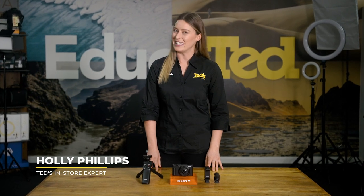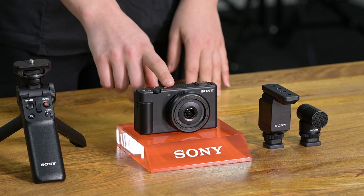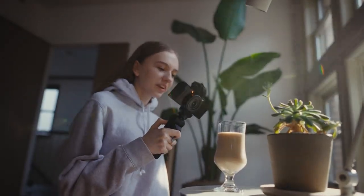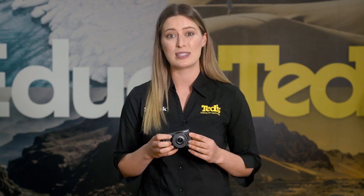Hey there, it's Holly getting you educated about a brand new digital compact camera from Sony, the ZV-1F. While many of Sony's most advanced vlogging-friendly cameras are awesome for allowing content creators to spread their wings and explore more advanced settings and features, the ZV-1F is beginner friendly, helping you to jump beyond your smartphone without needing a crash course in camera operations. Let's give it a spin.